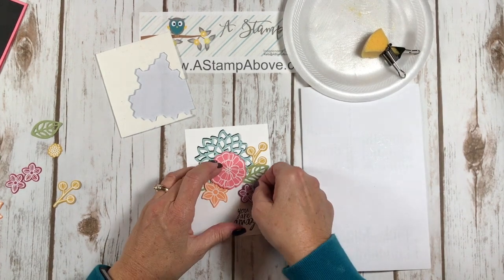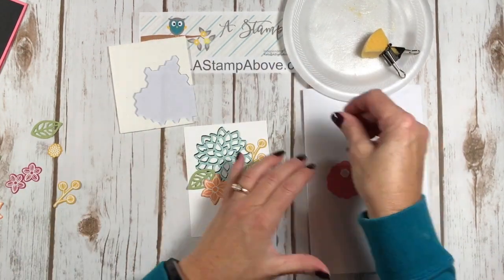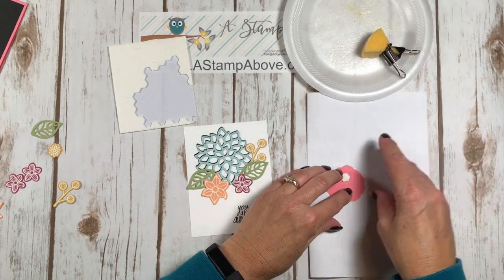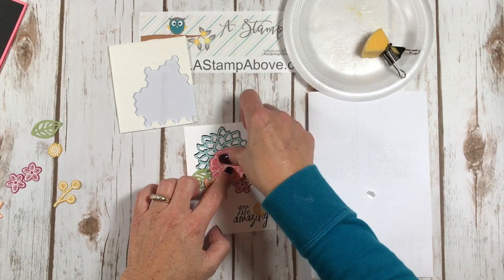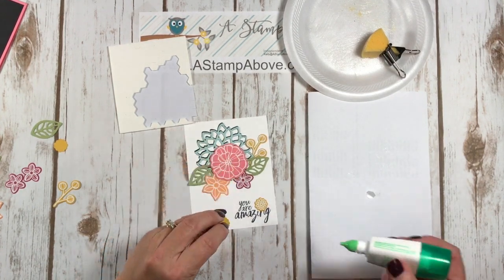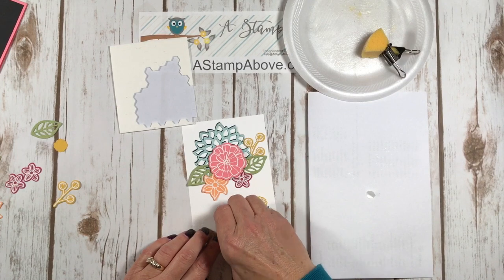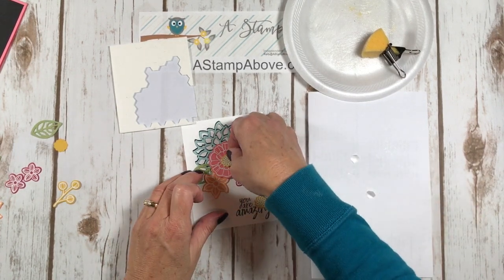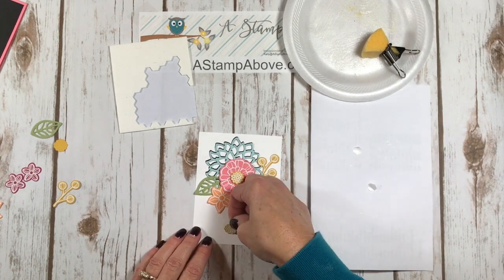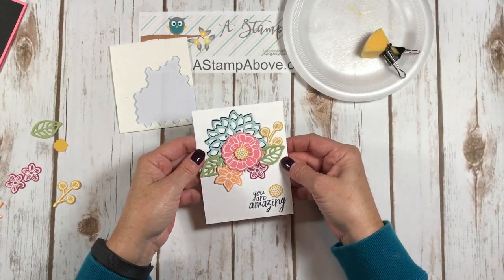I just need to let the glue dry on this one. Then I'm going to pop this one up on dimensionals. I think she's just going to love this — she loves all these bright, pretty colors. How about one of these yellow ones in the middle there? I think that looks cute. Should we put it on a dimensional? I love dimensionals. Pop, pop, pop. And then we need one more little flower down here by the words — should I put it here or over here? I think right here. Is that pretty? I think it's beautiful.